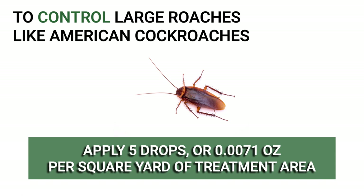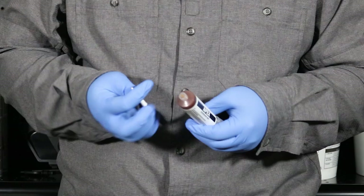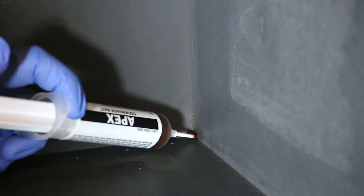Remove the plug from the reservoir and replace it with an applicator tip. Using the plunger, push the gel through the syringe as a rounded, pea-sized drop.